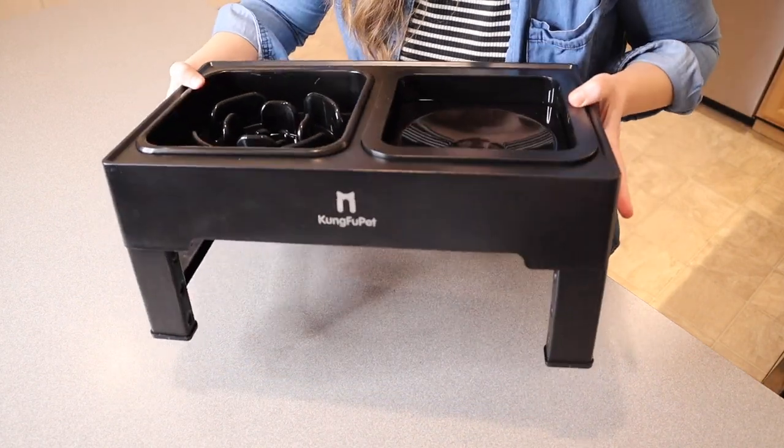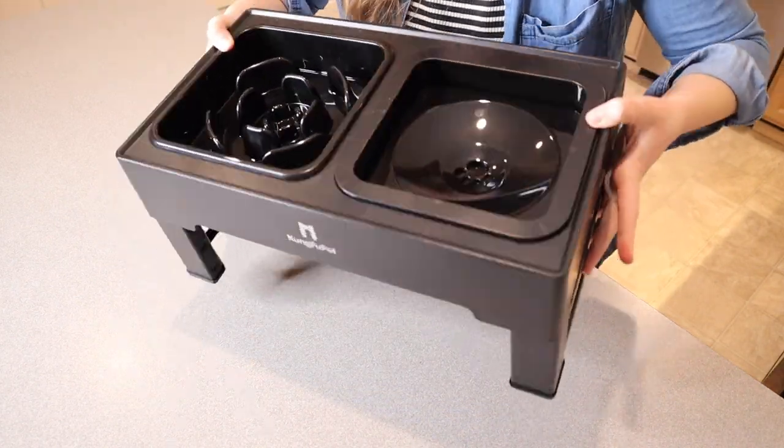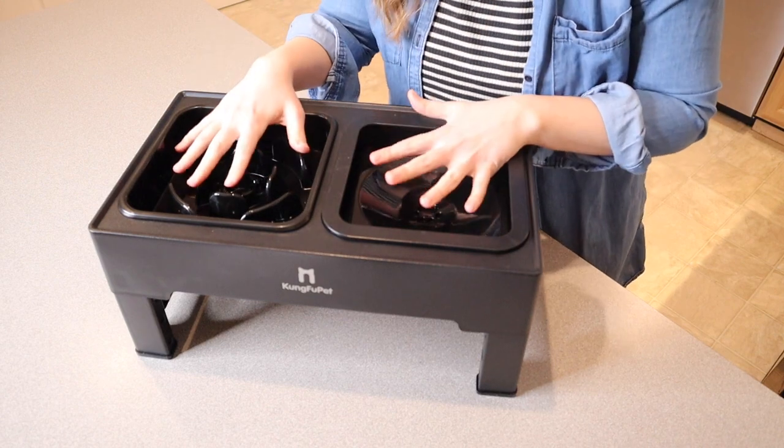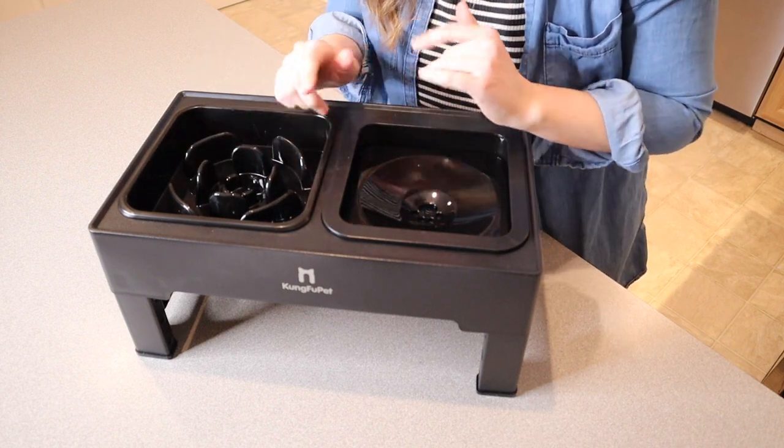I feel like aesthetically this looks really nice just because it is all sleek and black. I'm going to go ahead and add some water and some kibble to this, and I'll show you how the dog feeds in here.